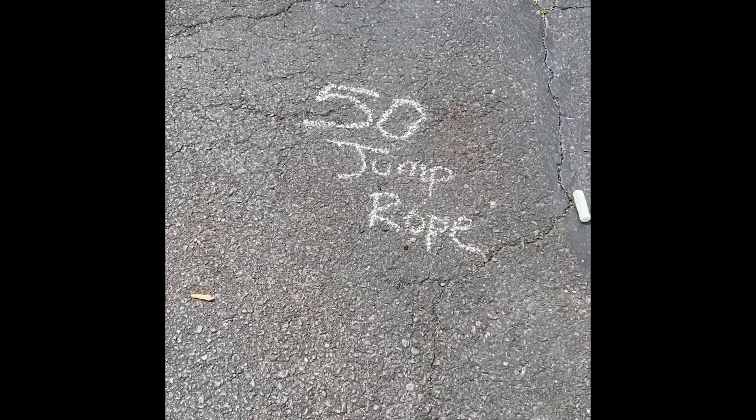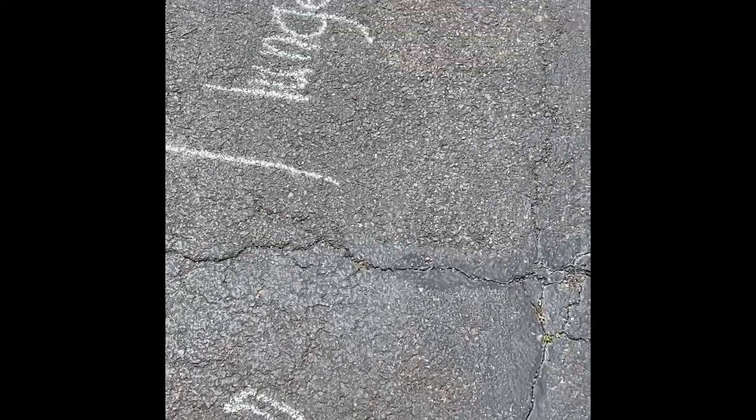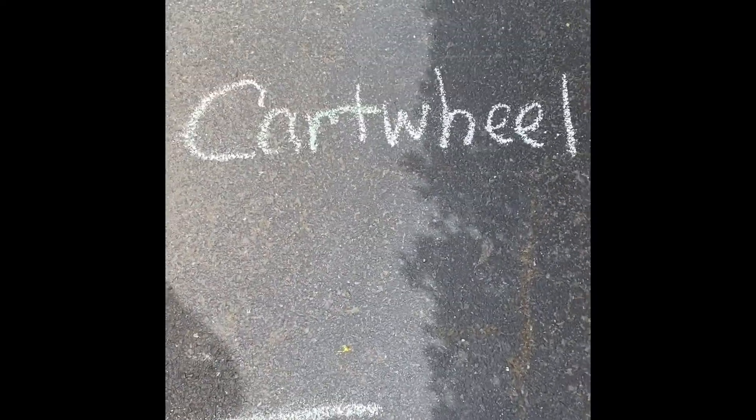From here, we go to 50 jump ropes, or 50 jumps. Then we go to lunges, to our bear crawl, and we finish with cartwheels to the finish line.